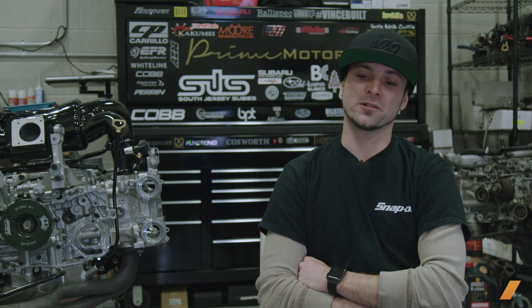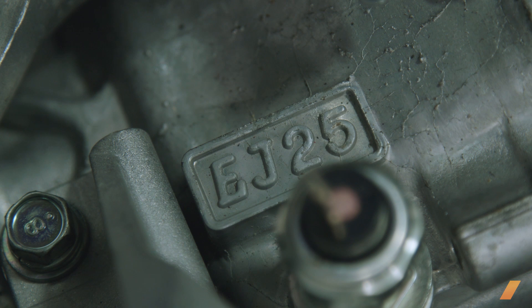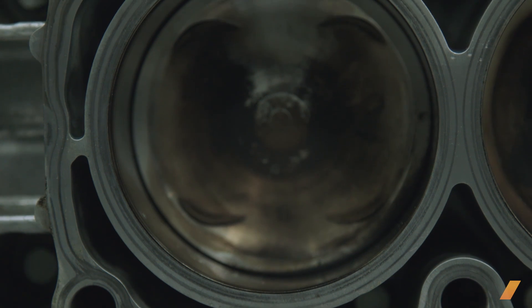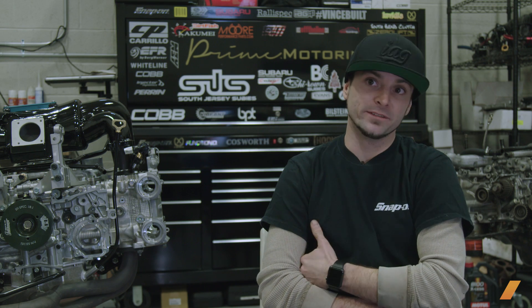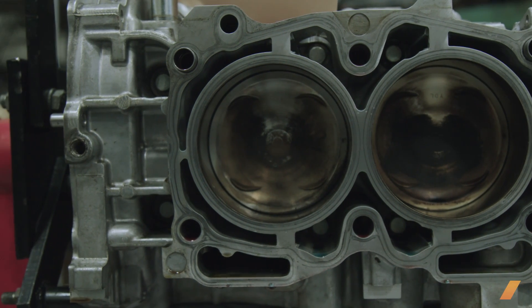When is it smart to think about reinforcing the block? When you're starting to get into the 550 horsepower area is kind of when we really start to see a lot of cylinder failures — the cylinder liners cracking and that sort of thing. Basically, when you close deck an engine, reinforce it, or sleeve it — whichever route you choose — you're looking to prevent the cylinder from distorting under extreme pressure and heat.